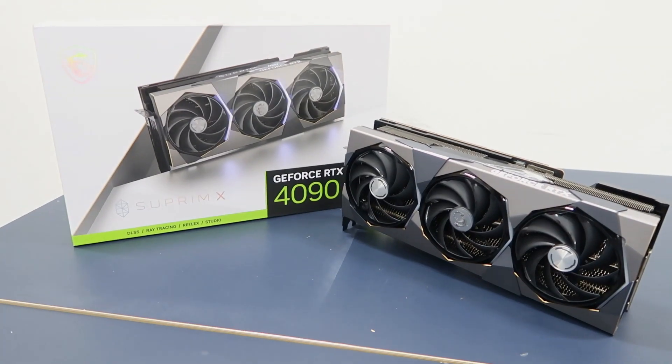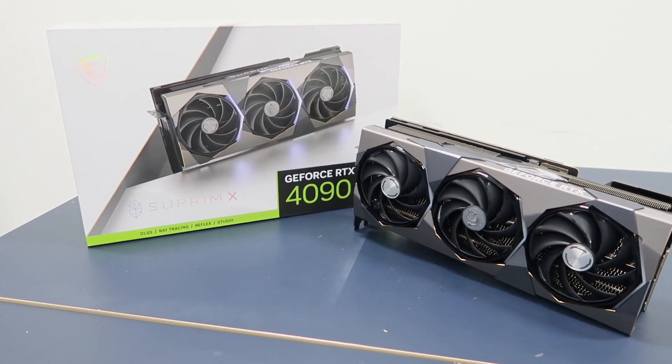So with this quick introduction, you have a better understanding of what the RTX 4090 is all about. See you guys next time.